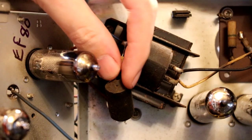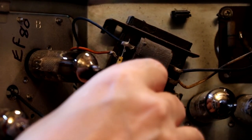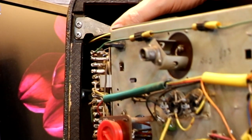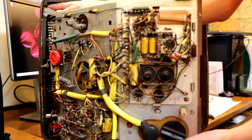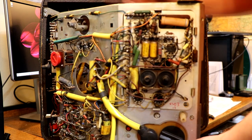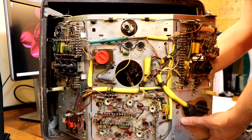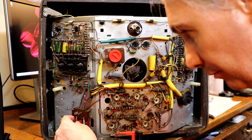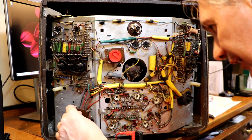I think this is our audio output transformer at the top here, and I can see it's got one of those Hunts capacitors covered in tar. Just feeling it - it feels very spongy and it's got cracks in it. Note to self: we'll probably have to replace that one. I've also noticed the support bracket holding this radio chassis in is actually broken at the top, so I'm going to have to watch that - the whole top chassis could drop onto the floor.